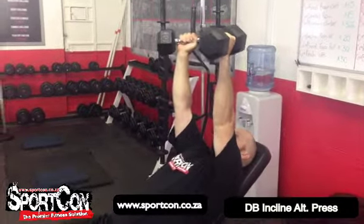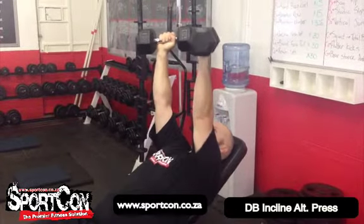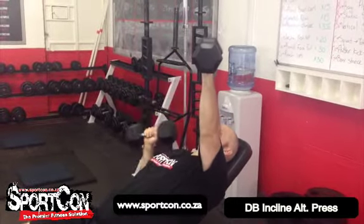Welcome to the incline dumbbell alternating press. Hands at 45 degrees — one hand goes down, presses up, other hand goes down, presses up.